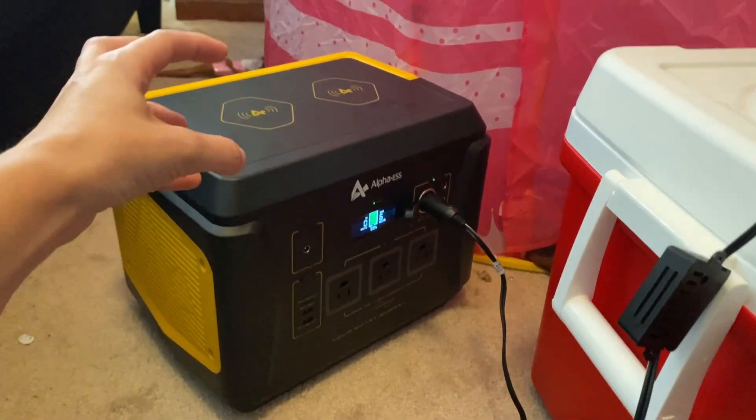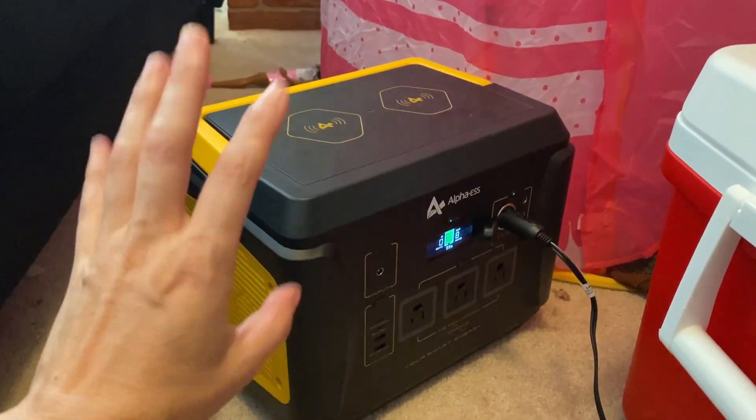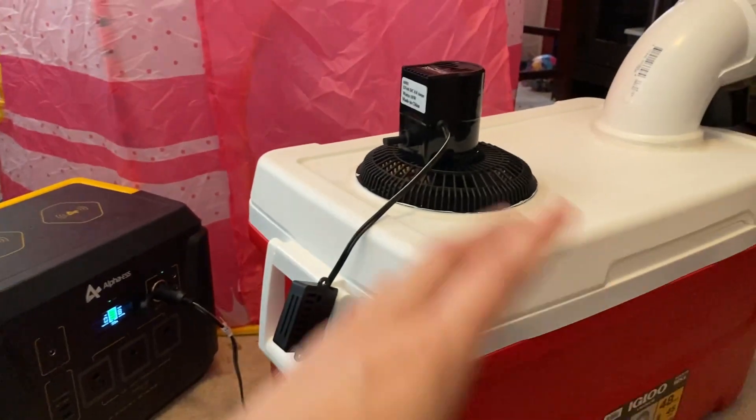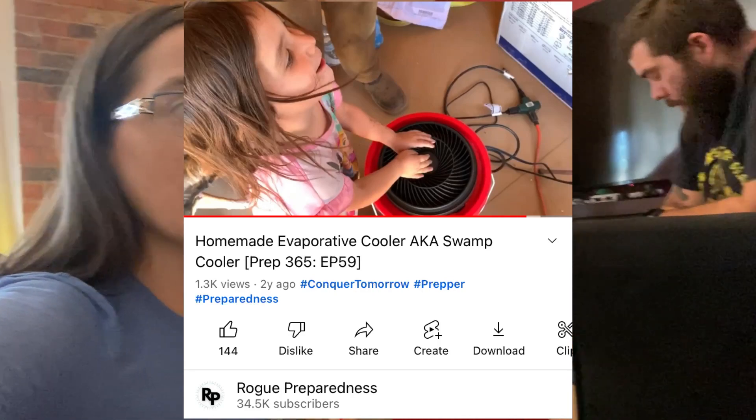Whatever — I can always charge it, I can recharge it with these solar panels. This draws such an insignificant amount of power. The biggest problem with ACs, even window units or little evaporative coolers — unless you make it yourself — we've made an evaporative cooler before, but we're in a drier area. So we need something that's going to produce cold air without building up a bunch of moisture inside and potentially causing mold, which evaporative coolers could do in a really humid environment.